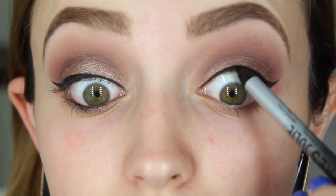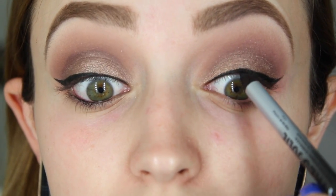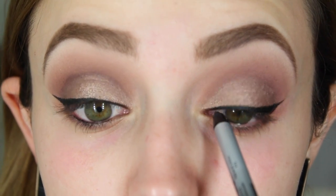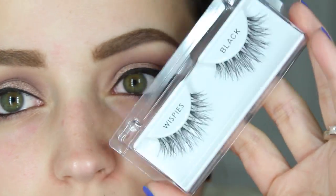I'm going to take this NYX gel liner in black — the new ones, they are my favorite black eyeliner from the drugstore right now — and I'm going to tightline with it. Then I'm going to go ahead off camera and apply my Ardell Whiskies lashes.